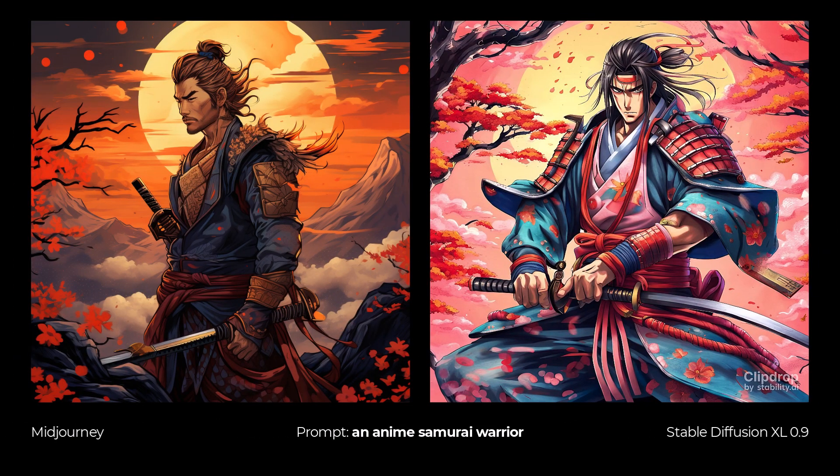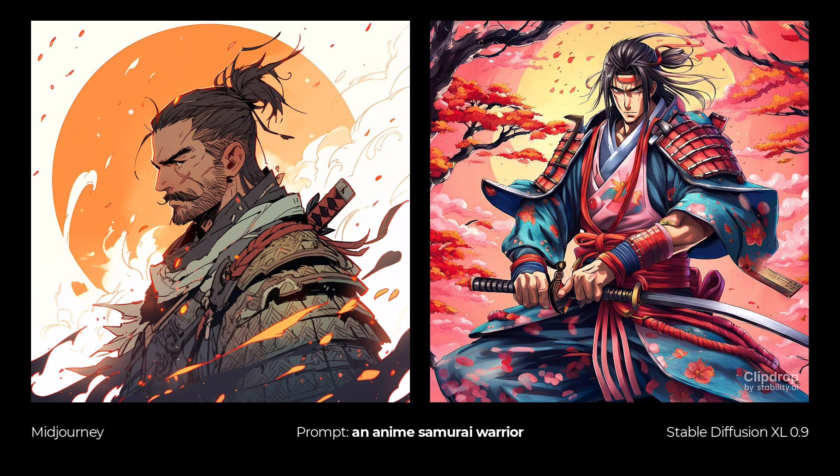Finally, I wanted to try an anime style samurai warrior for something a little different. With MidJourney I didn't use niji mode on the first one, but the image is still pretty good. The Stable Diffusion one looks more anime style because I used the anime style preset. I then switched to the niji samurai in MidJourney and got a more anime style — they're both different anime styles, and once again there's not really a great difference in quality, just two different styles.